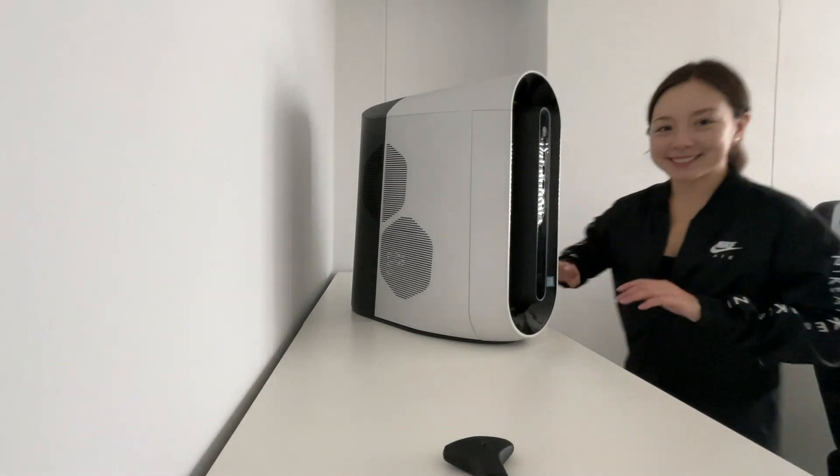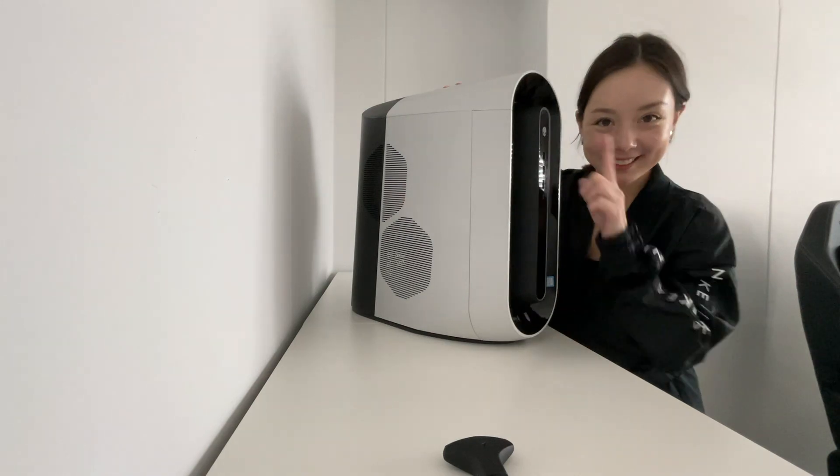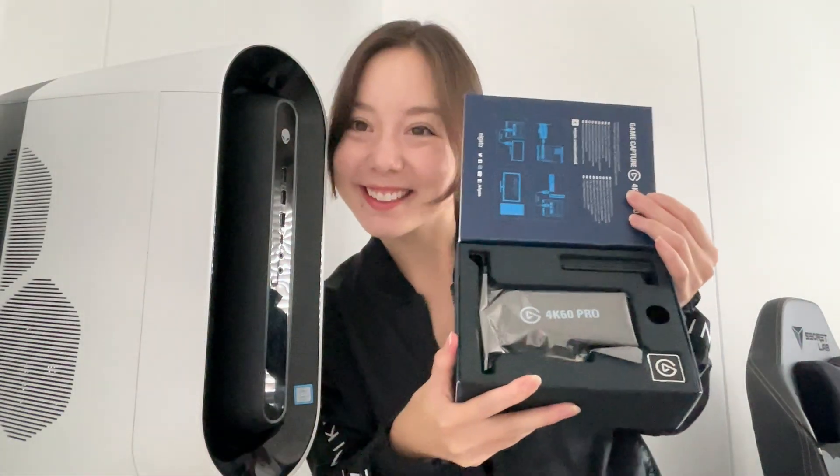Hello and welcome back to my channel. In today's video, I'm going to be installing my Elgato 4K60 Pro Capture Card into my Alienware, so besides just playing Unite, we can also stream Diablo and other games in 4K. So this is what it looks like. Let's get started.